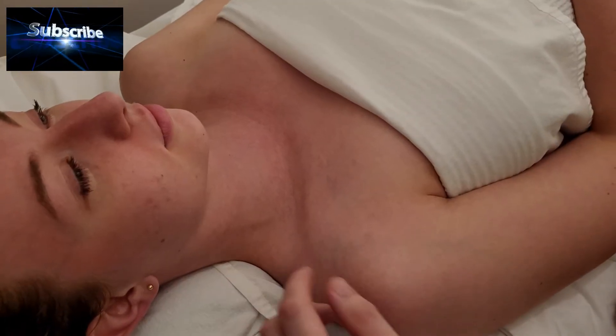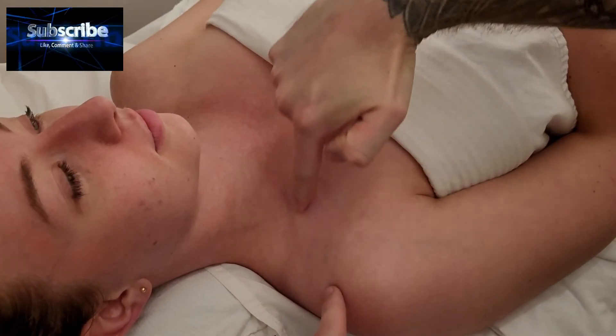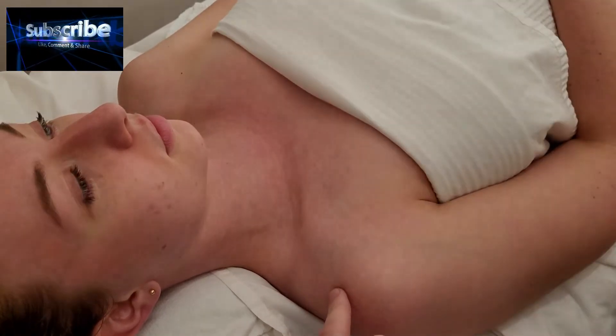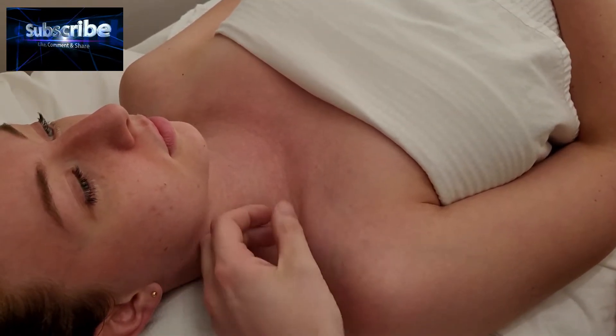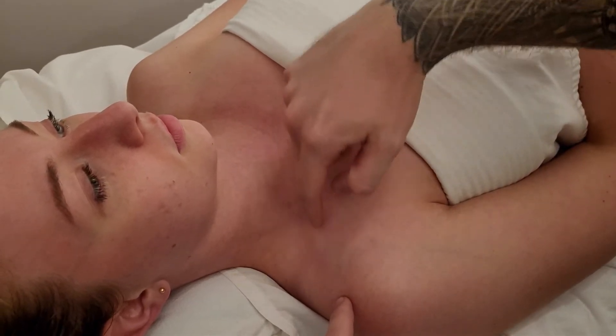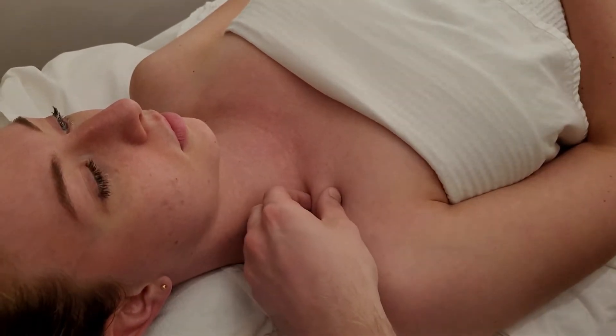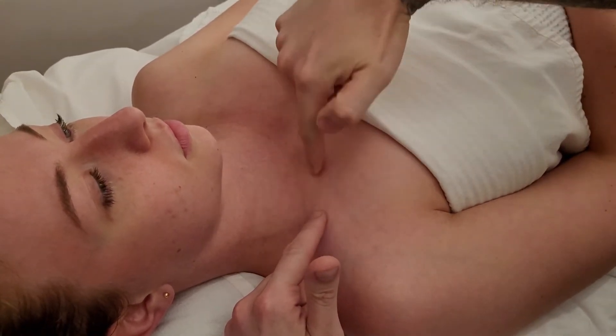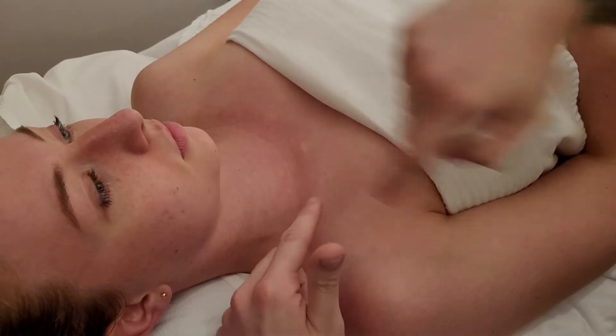We're going to be palpating the clavicle in this video. This is the collarbone, which we're now going to be calling the clavicle. An easy place to start is right in the center — it's fairly easy to find and palpate; it often sticks up. This is right at the middle point, often called the convex aspect of it.